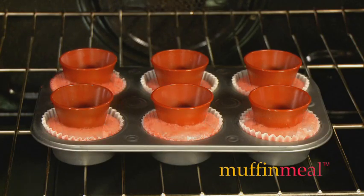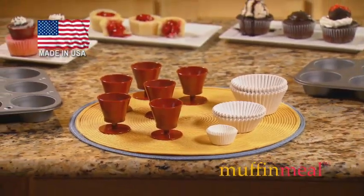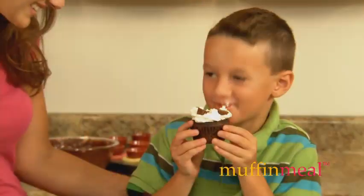And when the baking's done, simply place in the dishwasher for hassle-free cleaning. Each set is made in the USA and includes six Muffin Meal cup kits, 100 paper cups, and easy-to-follow, goof-proof instructions.